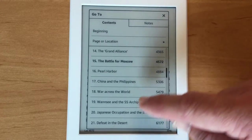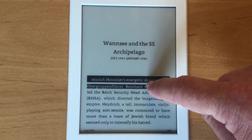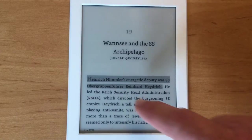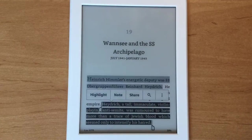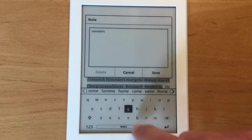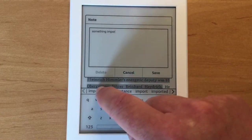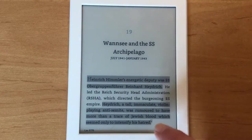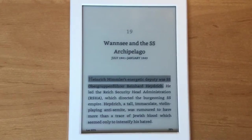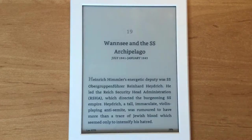I'll skip forward to chapter 19 to show you how to highlight and annotate. Highlight the first sentence and press 'Highlight' — it's done. To annotate, highlight another sentence and press 'Note' instead, then type in your note. The screen is very sensitive and predictive text works well. Press 'Save' and a small number appears — that's the sixth note I've made. Press on it to see the note. To delete it, just highlight any part of the note and press 'Delete'.